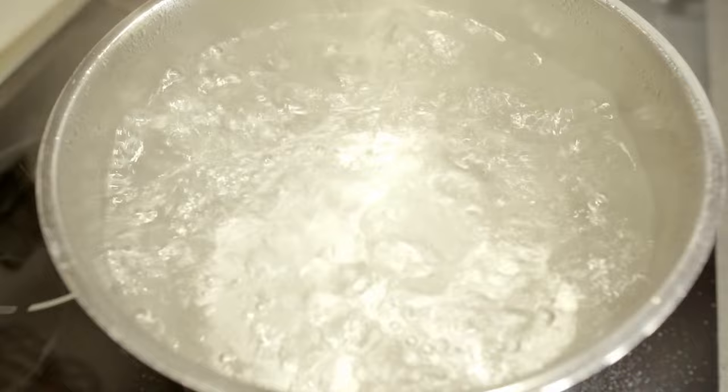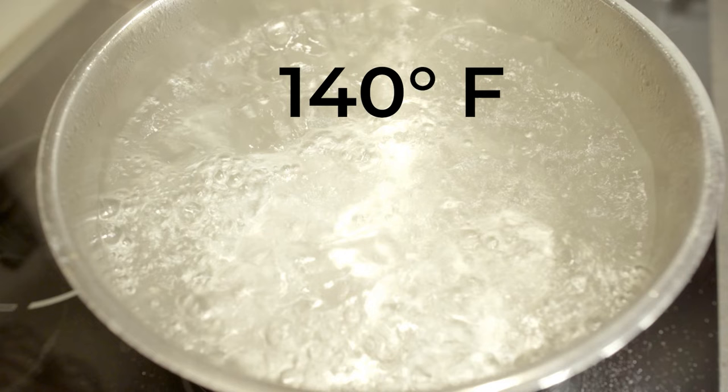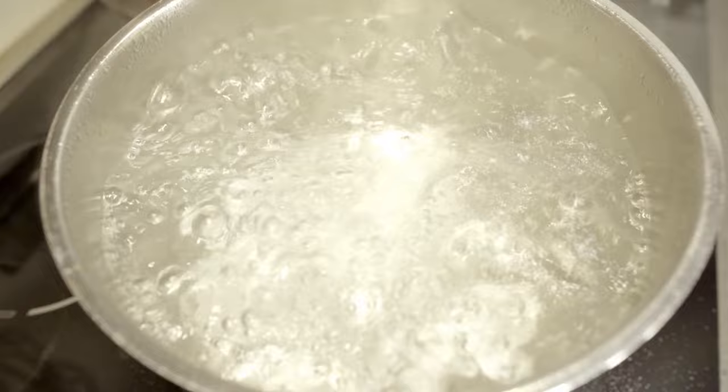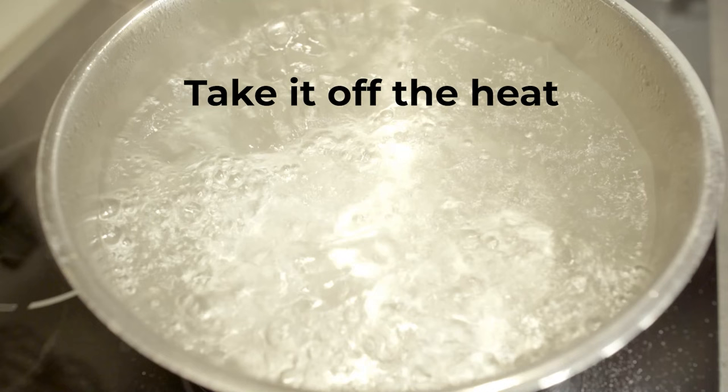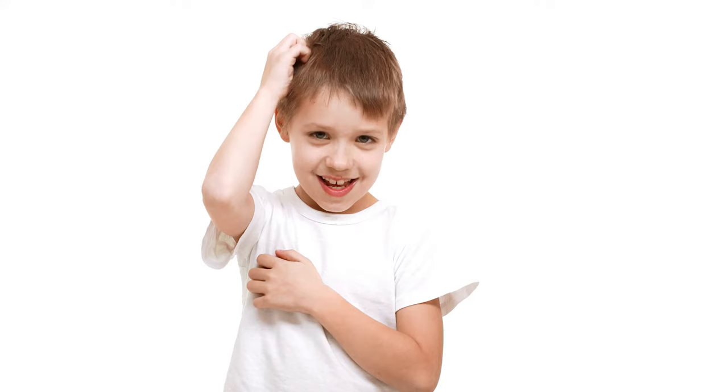The very best way to sanitize a lice comb is by putting it in very hot water. Lice bugs and lice eggs in all stages can't live above 140 degrees Fahrenheit, so that's the temperature you're shooting for. Boiling water is well over 200 degrees Fahrenheit. I recommend getting a pot of water, putting it on the stove, getting it up to a boil, then taking it off the stove and putting your comb in there.